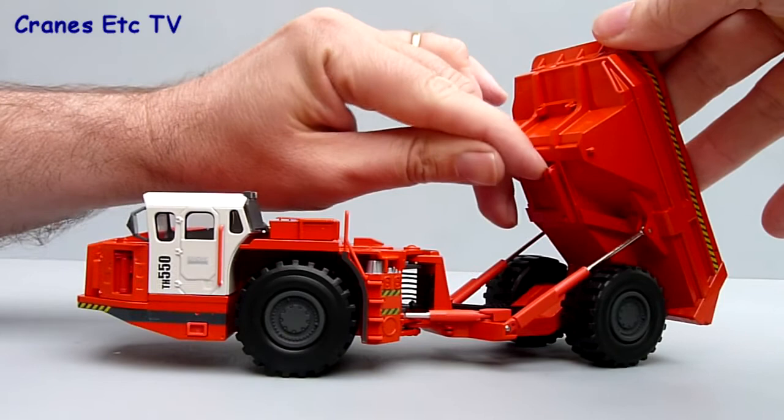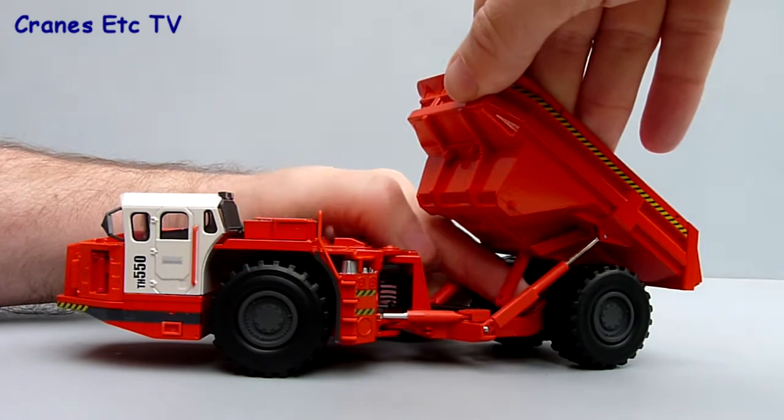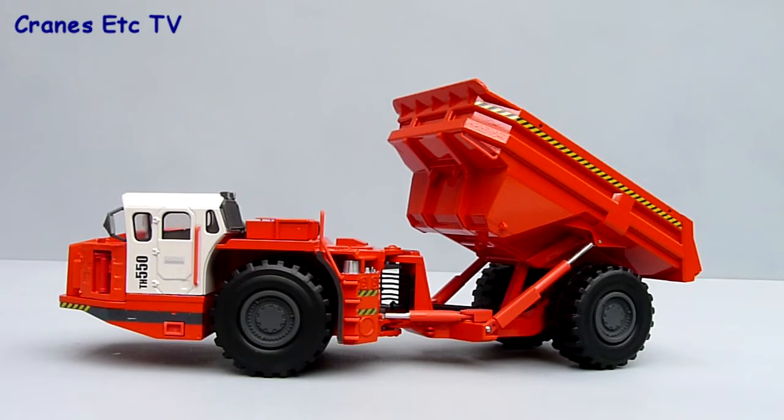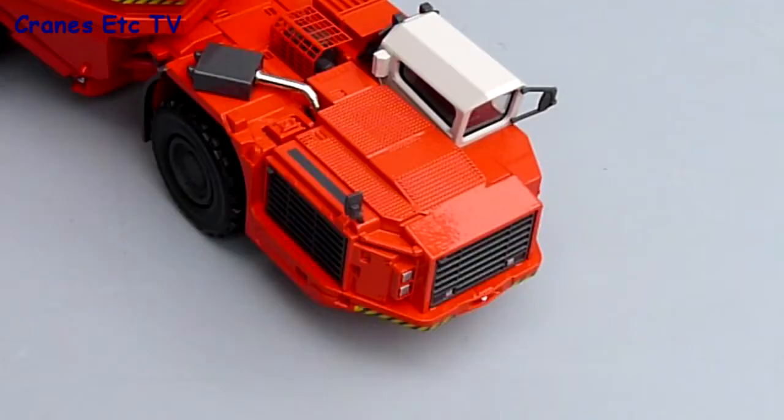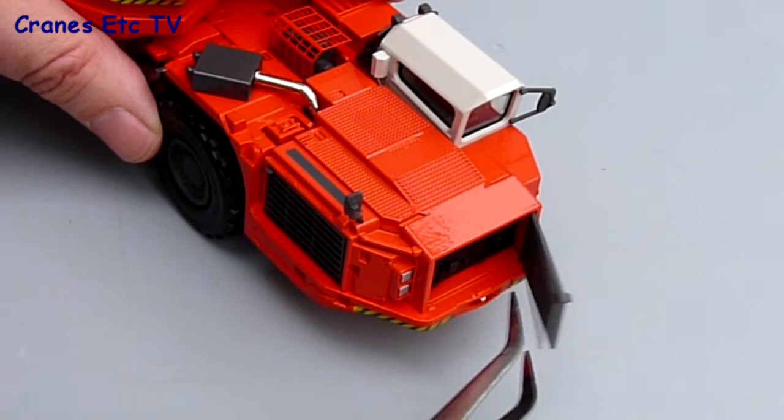One good little feature on the tipping body is the drop-down safety prop, which is used to prop the tipping body up when somebody needs to work underneath it so it doesn't inadvertently come down and crush them. That's implemented here with a little plastic prop which you can fold down and fold up, and it clips into place.